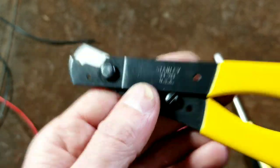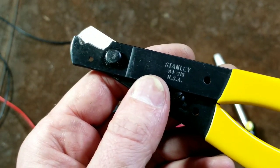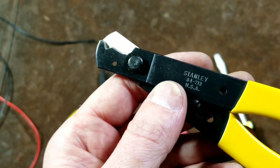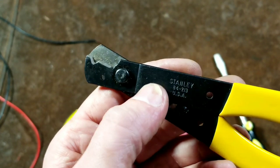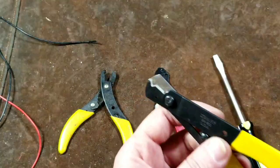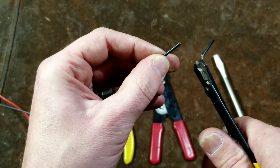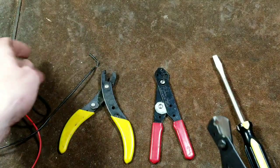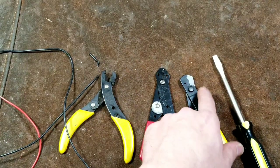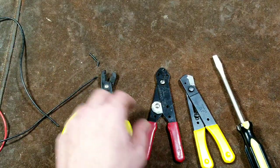A thin washer would probably help that. The advantage of the sliding system is infinite adjustment — versus the Vacco and Garber Bender cams, where you rotate to a preset size like 12 or 14 gauge and a flat aligns with the handle. With the Stanley, if a preset size on the cam tools is either nicking strands on fine stranded wire or the next size up isn't stripping properly, you can set the Stanley perfectly. The jaws are really sharp — they'll cut wire right at the tip, even better than the Vacco, and the heavy-duty rivet helps with that.